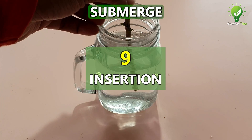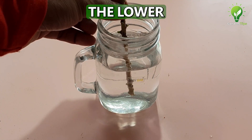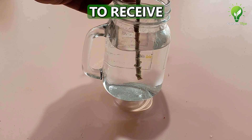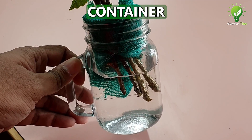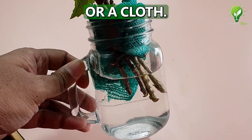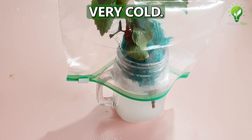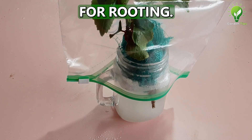At number 9: Submerge the cutting into water or your rooting solution at least 2 inches above the lowermost node — that's the rooting area. Keep it undisturbed, preferably on a windowsill to receive indirect light. Optionally, suspend the cutting into the container through a plug, something like a piece of foam or a cloth. Also, it's a good idea to cover it with a polythene bag intermittently, especially at nighttime if it's very cold. This is to provide the optimum temperature and humidity levels for rooting.